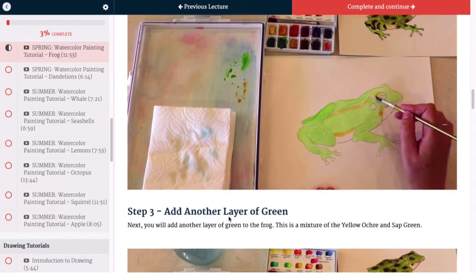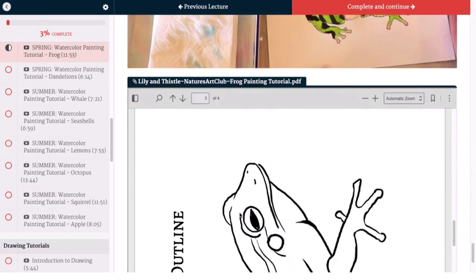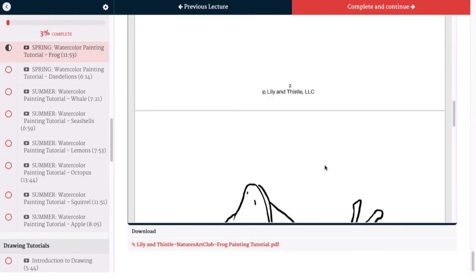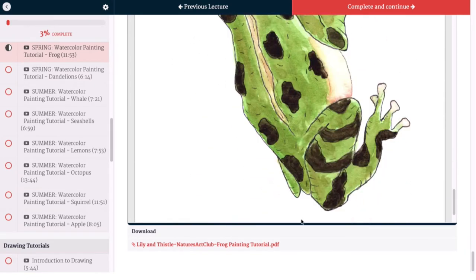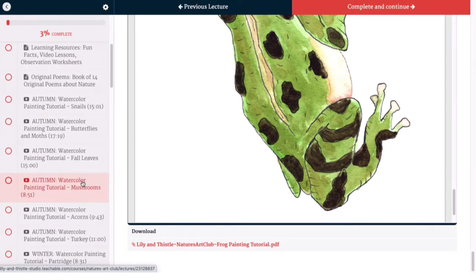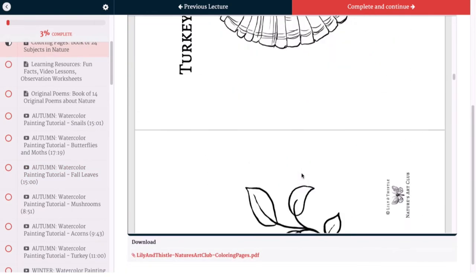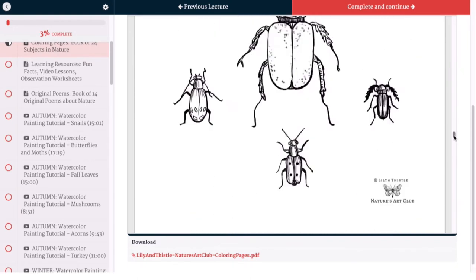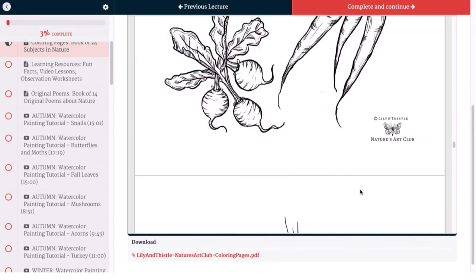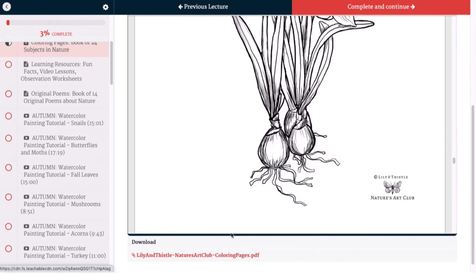We've also done screenshots of the video, so for anybody who would rather just follow a step-by-step that is available here, and we have made a step-by-step guide that you can print out right here — it's two pages. Then you've got your watercolor outline and your reference picture, and all of those can be printed right there. We've also added coloring pages for all 24 of those projects. One thing I've done with my littles is to print these out on cardstock so they can watercolor them without having to trace.